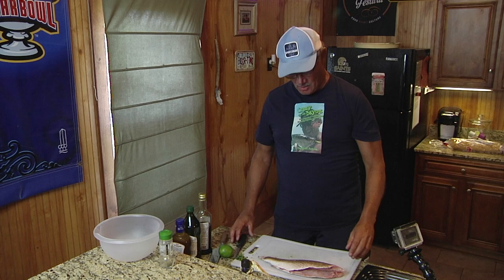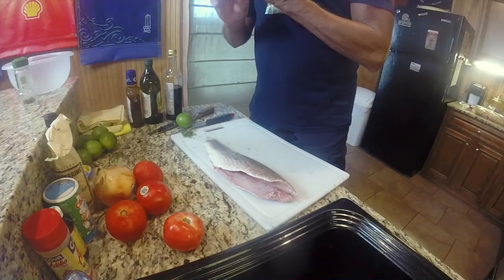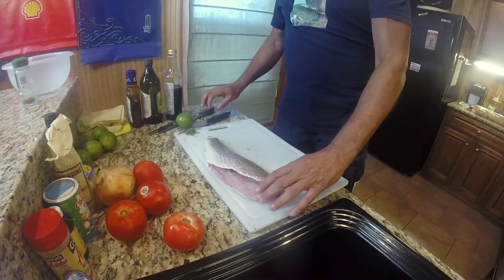Tonight we're going to prepare Umberto's famous sheephead ceviche, but we'll be using redfish instead. When you're making ceviche, any firm white flesh fish will work — sheephead, drum, puppy drum, redfish, trigger fish.